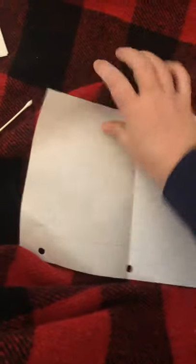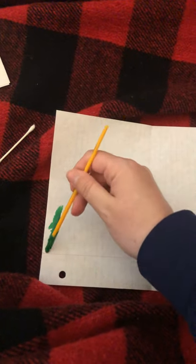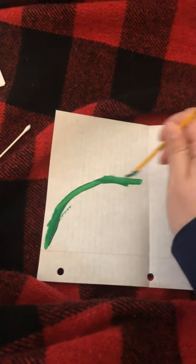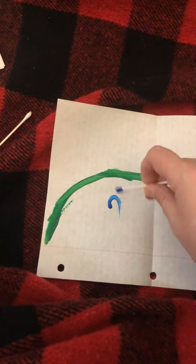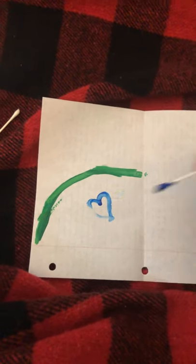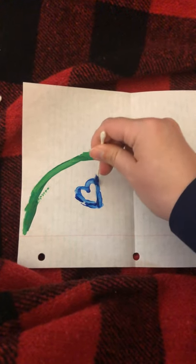Now let's do one more. You need to make sure you have enough paint so that it can go on the other side. If you only use a little, it won't make a copy on the other side — like this. I don't know if that's enough paint.